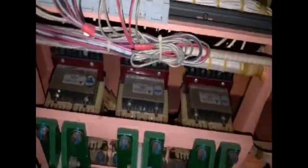Current transformers T1, T2, and T3. Transformer and AVR side.